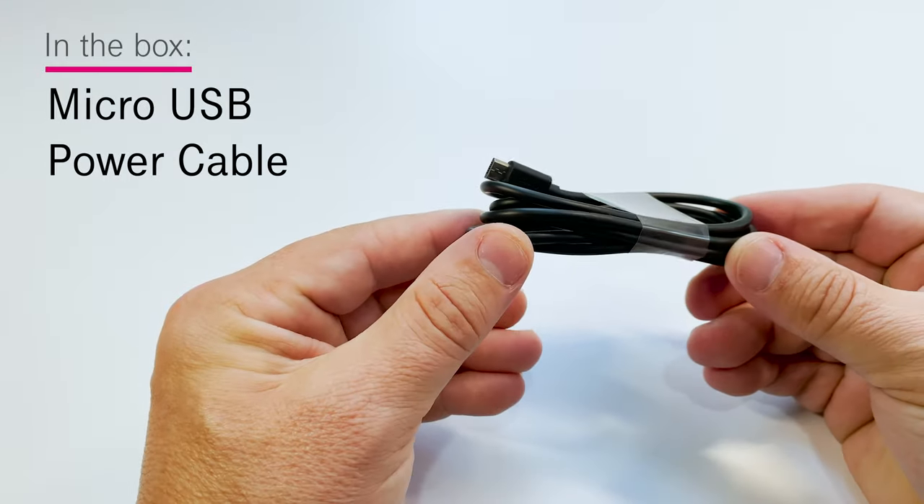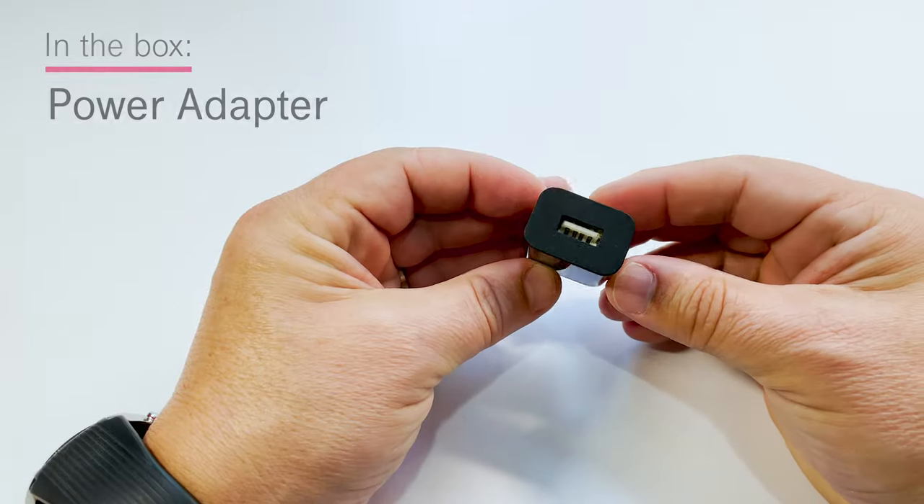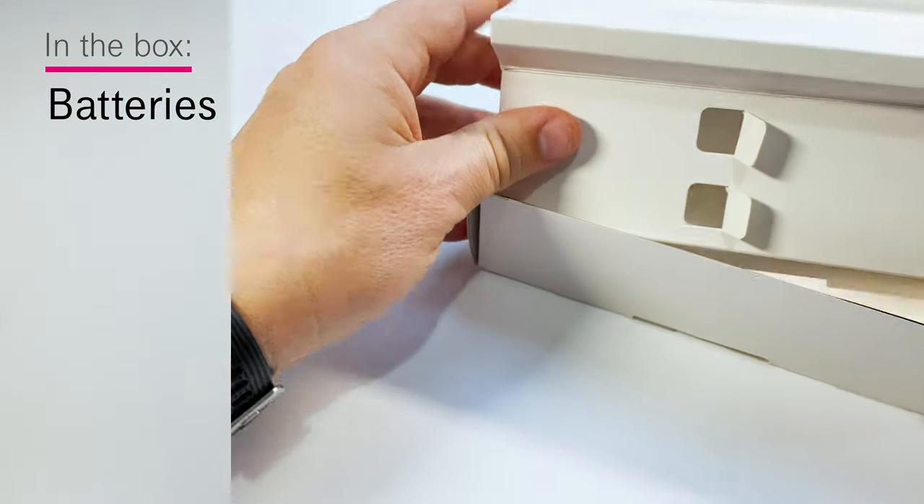Also in the box are the micro USB power cable and power adapter, and even under here you've got batteries for your remote.